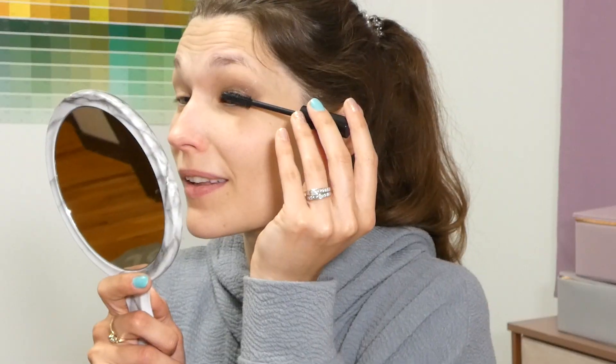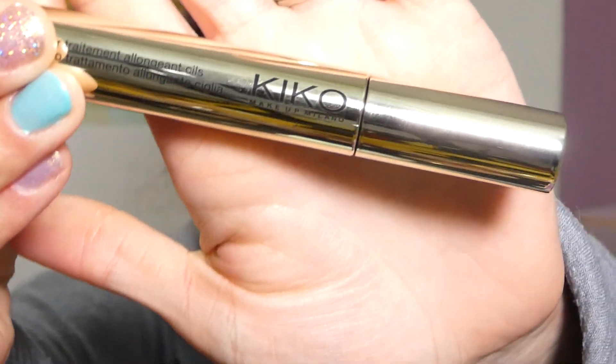For mascara on the upper lashes we are using the Revlon So Fierce mascara, and on the lower lashes we are using the Kiko Milano 30 Days Extension Daily Treatment mascara.